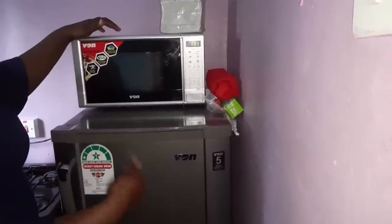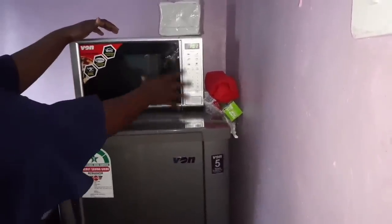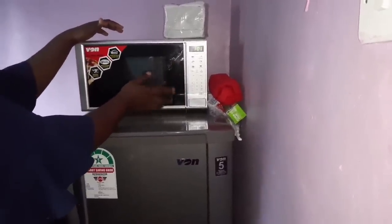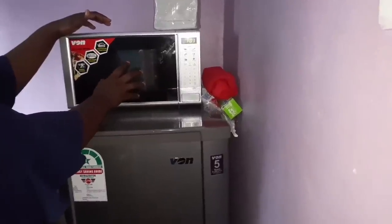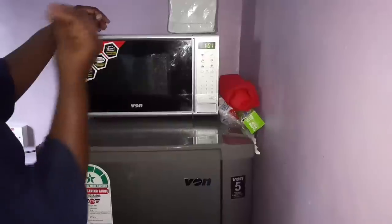This microwave is not very expensive — it is very affordable. I will put the price in the description below if you want to buy one like this. Once you go to your dealer or supermarket to buy this microwave oven, they will explain how to use it, but I know you'll forget once you get home, so that's why this video is meant for you.